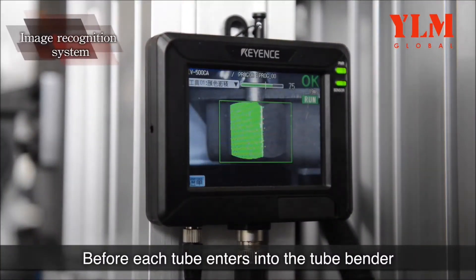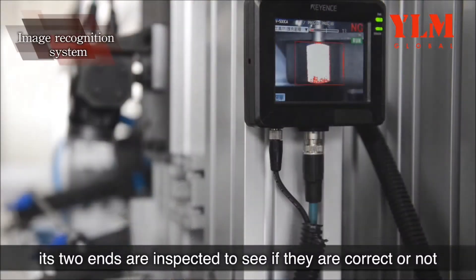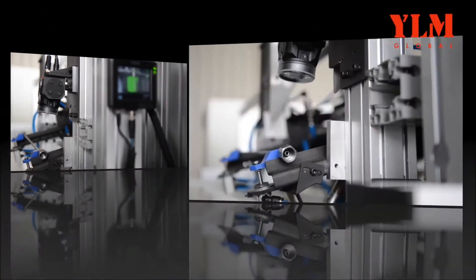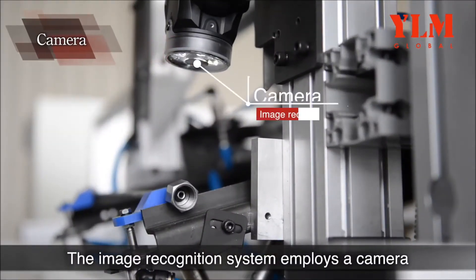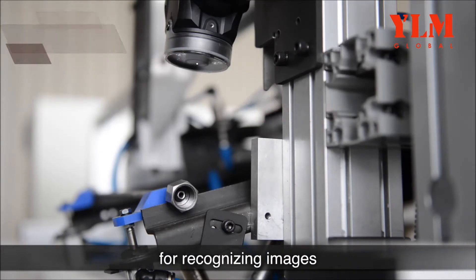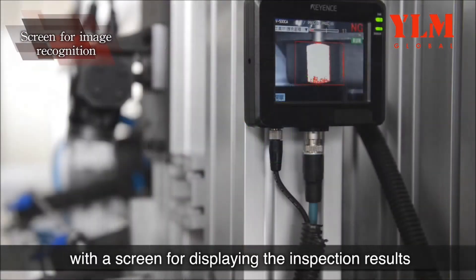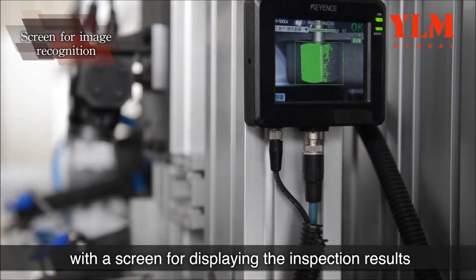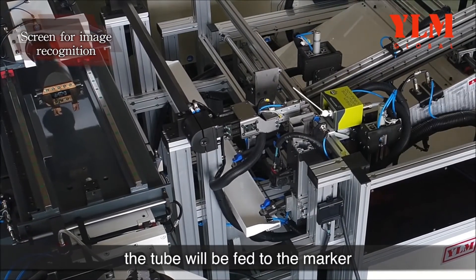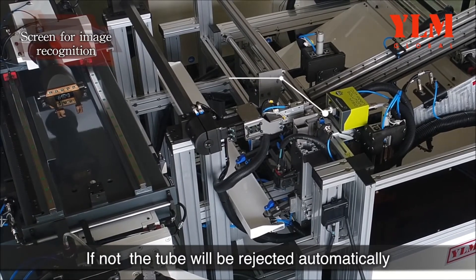Before each tube enters into the tube bender, its two ends are inspected to see if they are correct or not. The image recognition system employs a camera for recognizing images and is equipped with a screen for displaying the inspection results. If the ends of the tube are set at the right position, the tube will be fed to the marker; if not, the tube will be rejected automatically.